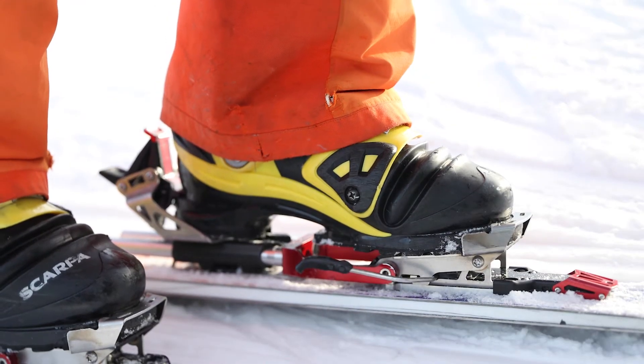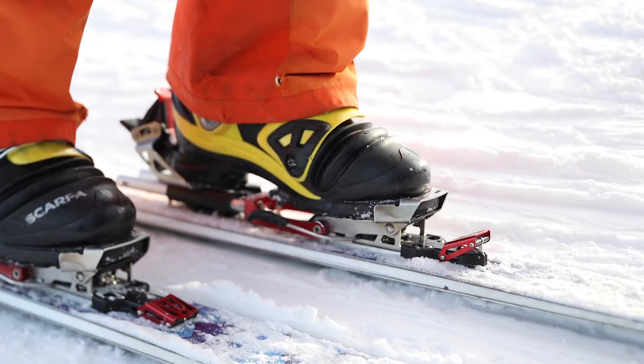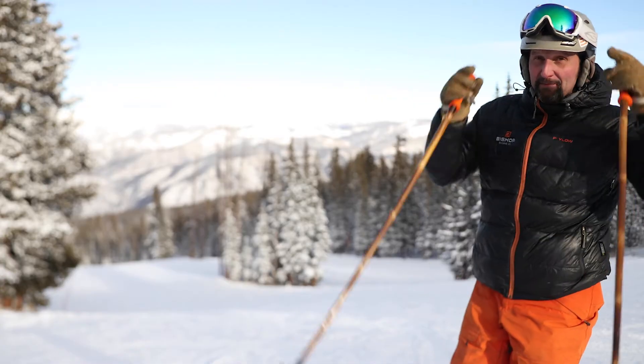To put the BMF R into tour mode, simply lift up the lever for touring. To go from tour mode back into ski mode, press the tour lever forward and down. And then you're ready to ski.